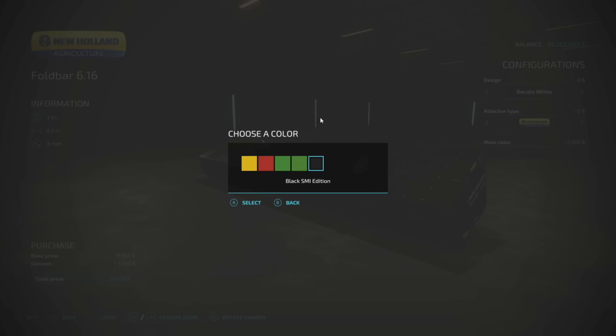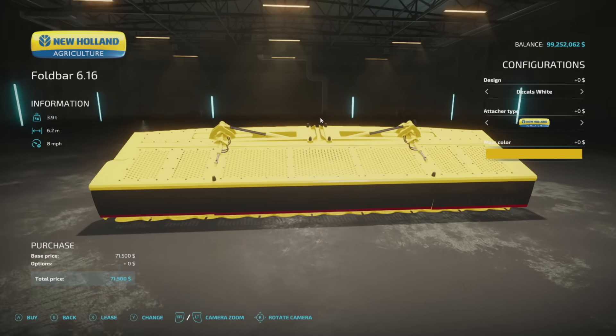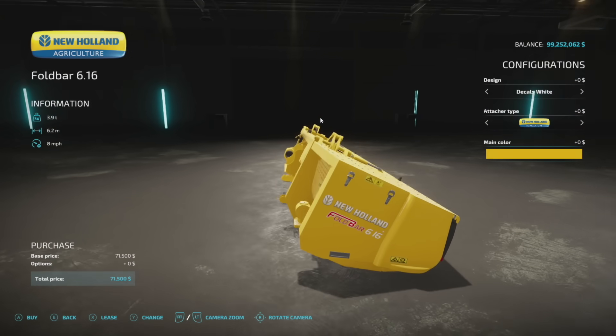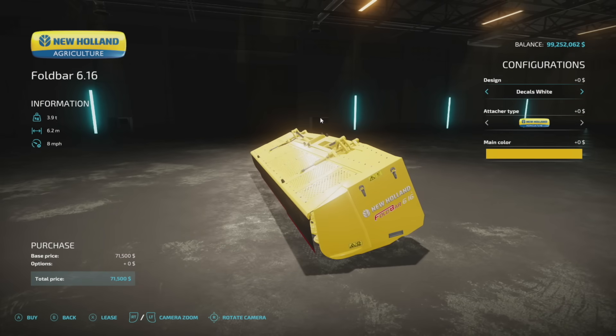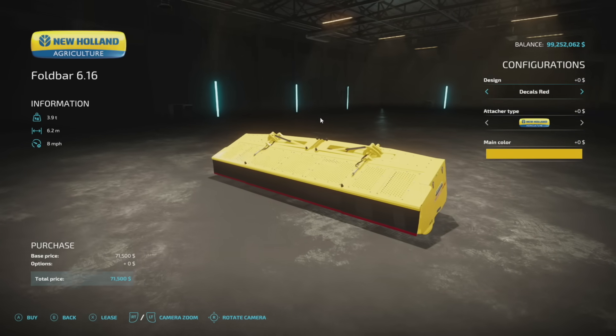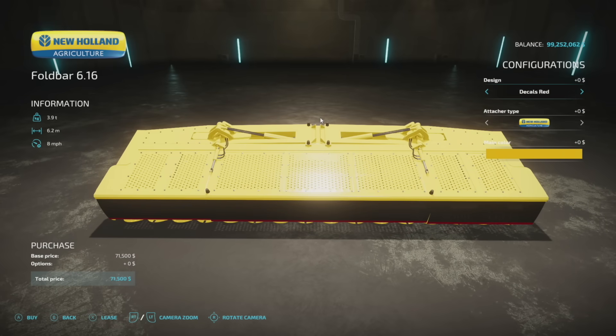SMI Modding are actually the creators of all of these mods we're talking about today — very cool. I want to thank them for helping me get this video done since I'm on vacation when you're watching this. This is for your forage harvesters and it will fold up, so you have the folding animation on here just like the Grisoni.